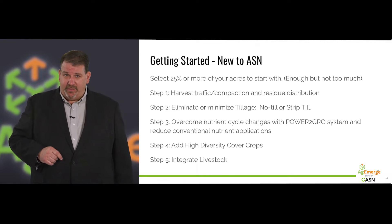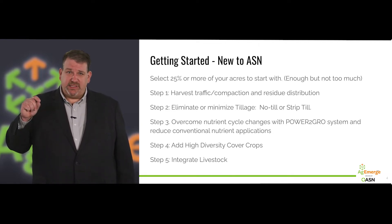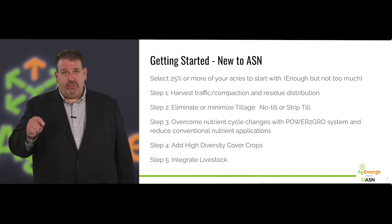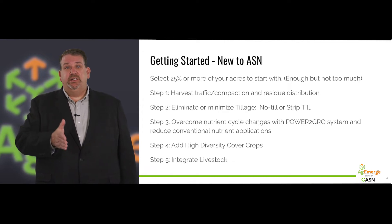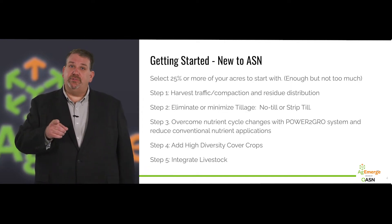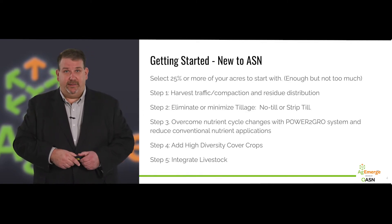Step two: we are going to eliminate or minimize tillage. No-till has been done successfully worldwide in every crop, and we want you to take advantage of that. If you can't quite do it in a no-till environment, strip-till is a great bridge to get to no-till — but don't get caught in the trap of strip-till being the destination, because you can do better than that.